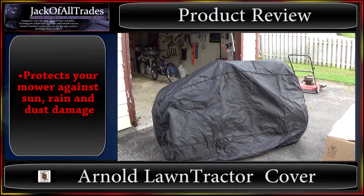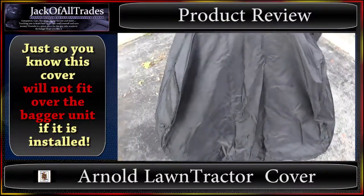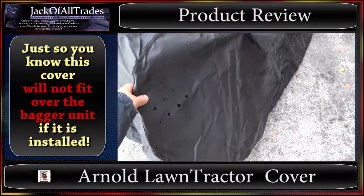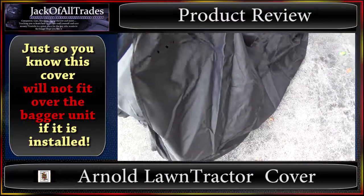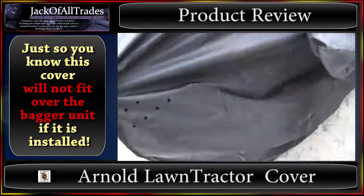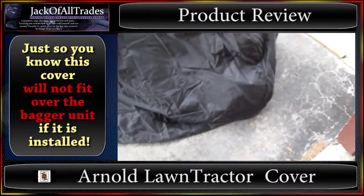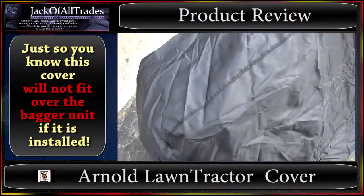It actually covers the whole thing right to the ground and there's lots of room left over. I guess these are breather holes. You've got lots of extra room — from here all the way to about here. It completely covers the tires. It's supposed to be water-resistant material.